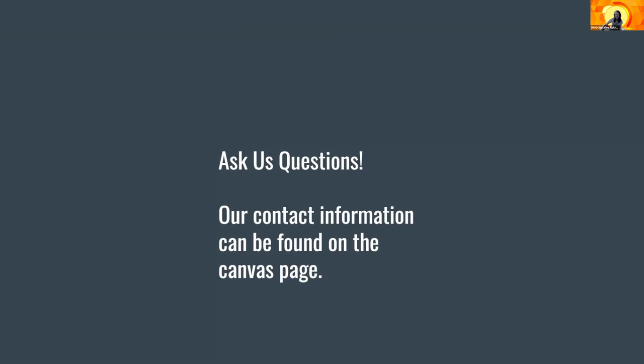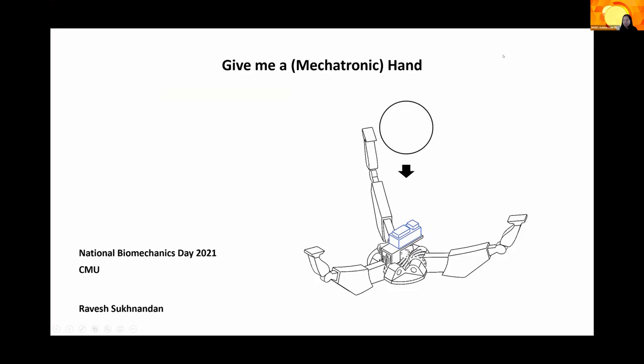Next up, we've got Give Me a Mechatronic Hand. So if you registered for this session and received your mechatronic hand kit, definitely grab that and keep it on hand. Even if you did not receive a mechatronic hand kit, you can still attend the session. We're still going to learn a lot and there's going to be a fun activity for those of you who might not have the robot materials. My name is Ravish and today I'll be presenting on the Give Me a Mechatronic Hand project.